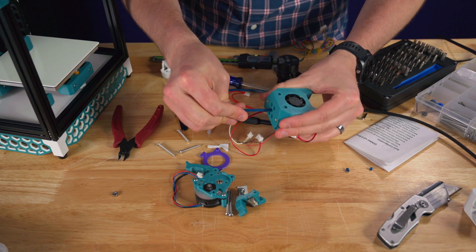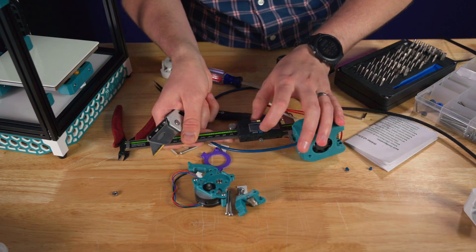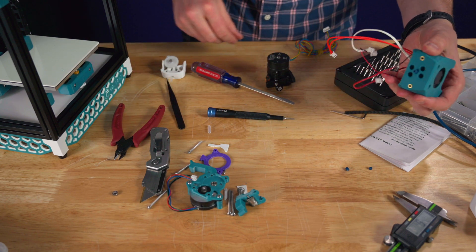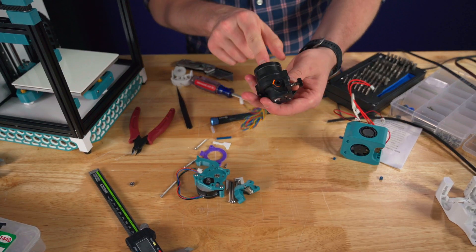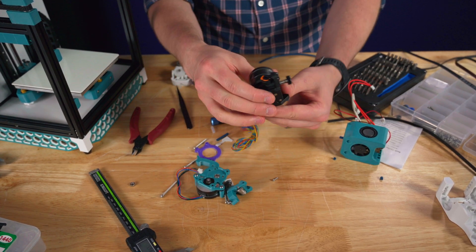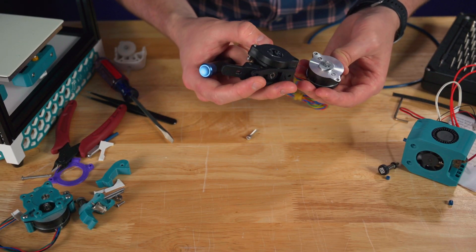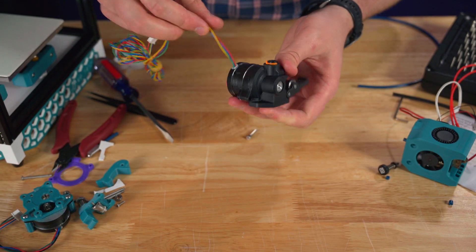We can now stick the PTFE in — make sure it's snug all the way down in there. We need seven millimeters sticking out of the top. If you can get a good mark on it, take it to the edge of the table, make sure it's secure, then re-measure. That's pretty spot on — that's what we're going for. The next thing I wanted to do is reverse the motor orientation to have the plugs coming out on top of the motor. Now the wires are sticking out on top.